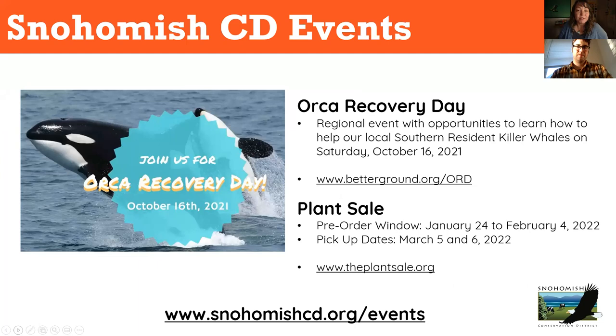A couple of upcoming events: it's Orca-tober! Orca Recovery Day is coming up on the 16th — two Saturdays from now. We're doing an event in Mountlake Terrace at Lake Ballinger Park: a nature walk, nature painting, orca swag, and you'll learn the connection between what we do on land and how it affects our southern resident killer whales. Go to betterground.org/ORD. Also, the native plant sale pre-order window opens January 24th through February 4th, with pickup dates March 5th and 6th at theplantsale.org.